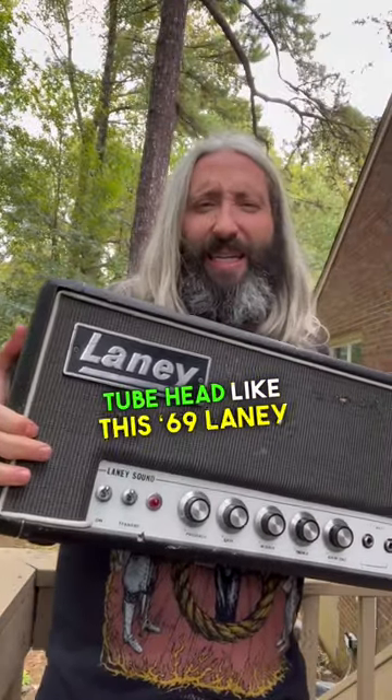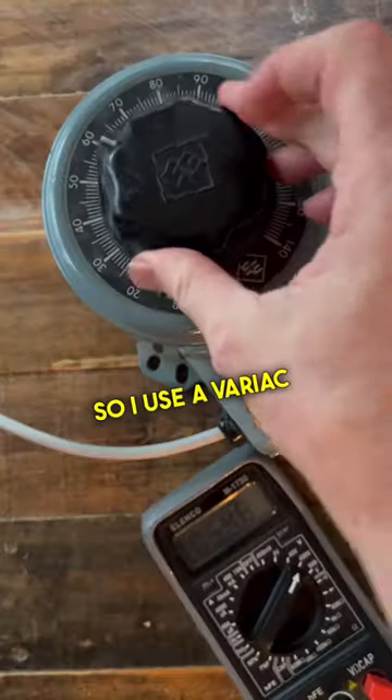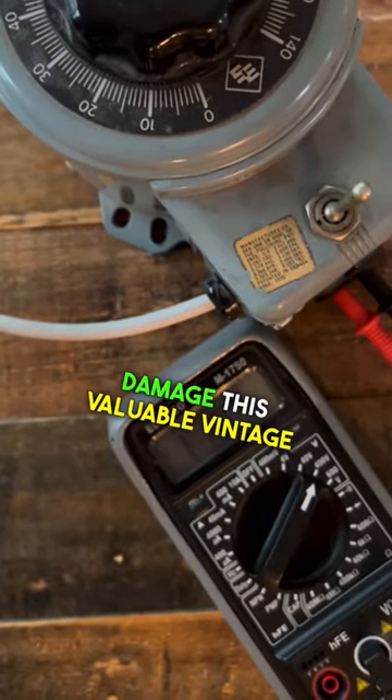On a vintage tube head like this '69 Laney Supergroup, you can see there is no 120 volt setting. So I use a Variac to reduce my wall voltage down to 110 volts so I don't go blowing fuses or otherwise damage this valuable vintage amplifier.